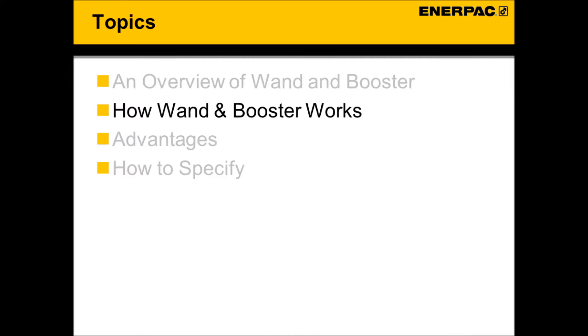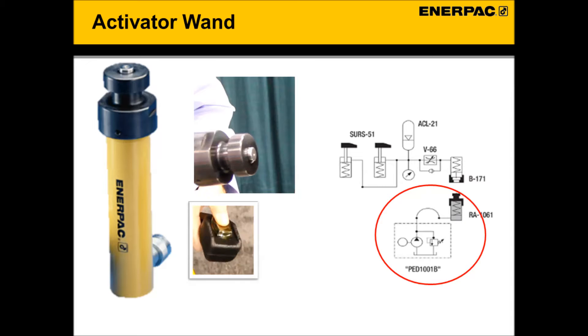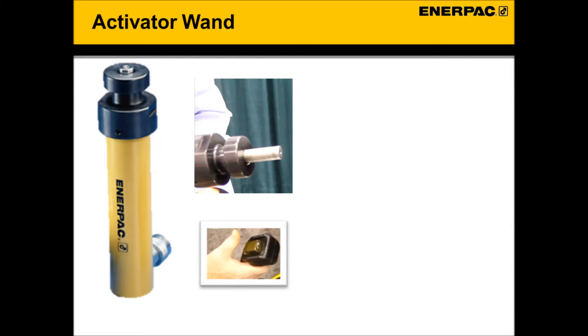Let's see how the wand and booster system works. The key is the activator wand and how it interacts with the booster to pressurize the circuit. The activator wand powers a ram. Normally the wand is connected to the booster, but for illustration purposes we will operate the wand detached from the booster. To extend the ram, one simply turns on the hydraulic pump. The ram extends. When the power is shut off, the ram automatically retracts.